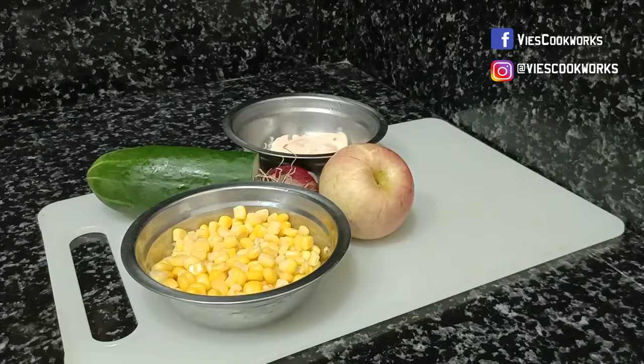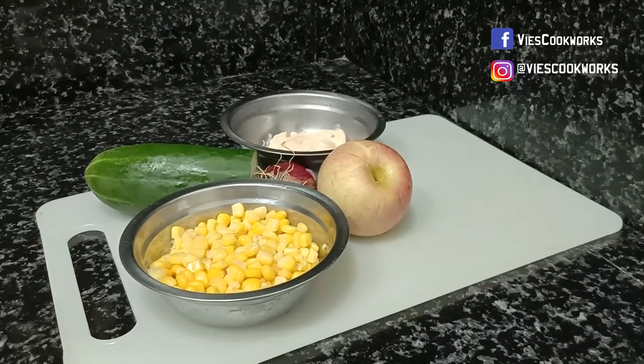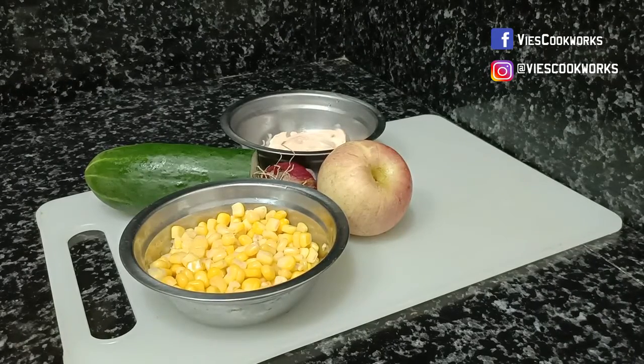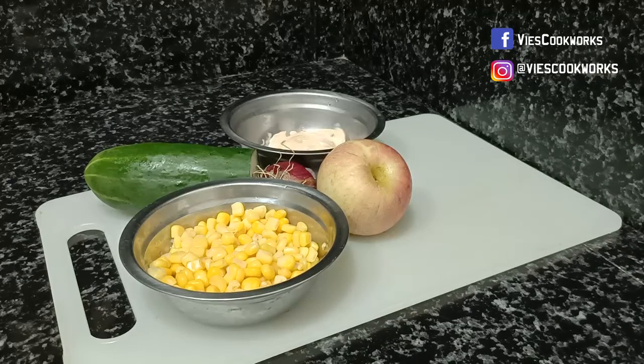Hi, Visamazing Chefs! How are you doing, guys? Welcome back sa aking channel, VizCookWorks. Ngayon naman tayo ay gagawa ng creamy corn salad. Okay?